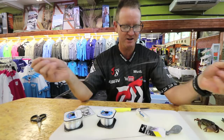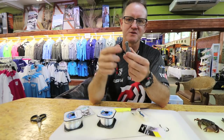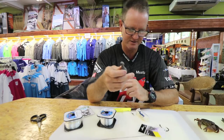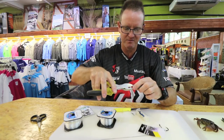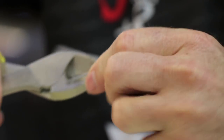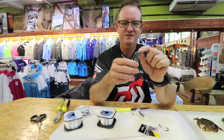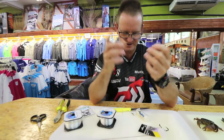Now we attach our sinker — preferably a pear sinker, so when the brusher takes off the sinker goes with it. You can't use cone sinkers as they get stuck, and you want your bait to move around in the water. A little tip: to prevent the sinker from getting stuck and breaking off the nylon, take side cutters or round-nose pliers and round off the head of the sinker. That way, when the sinker hits against the rock, the nylon won't break off.